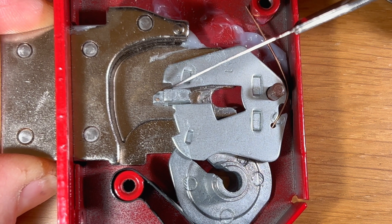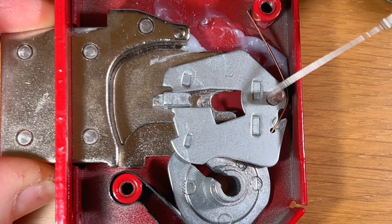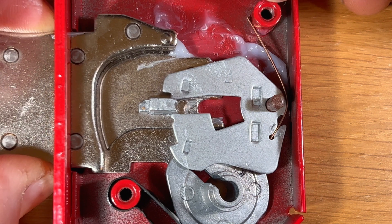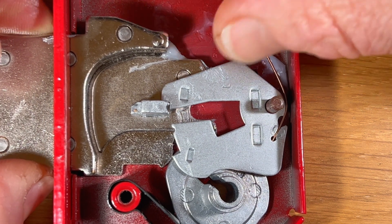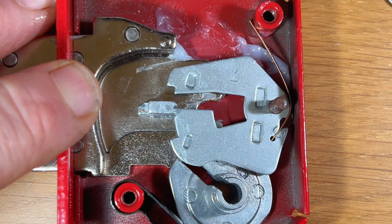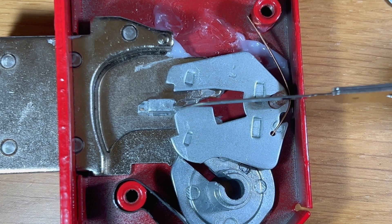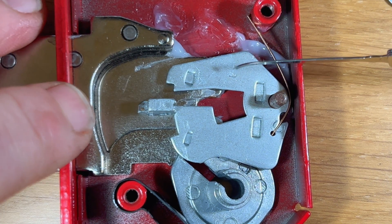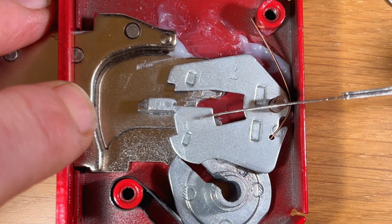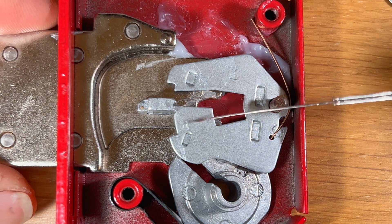You can see there's no anti-pick notch on the bottom there. So this particular lever is designed to catch you out if you over-lift it — if you lift it too high, the anti-pick notch gets caught in the V-notch on the bolt stump and the lock is again in anti-pick. You will not be able to get the lock open until it's reset or you pick it out of the anti-pick notch.